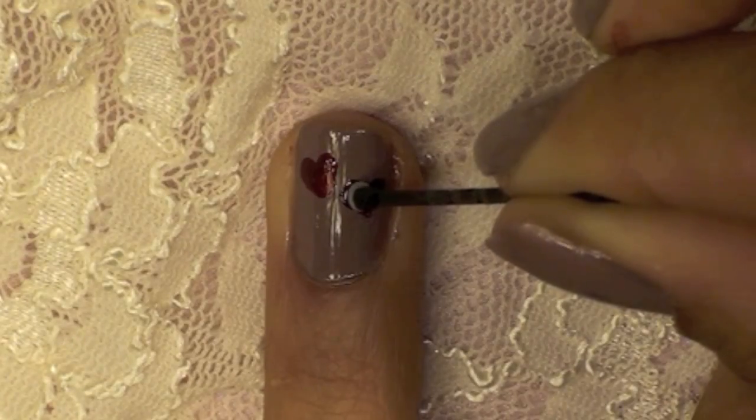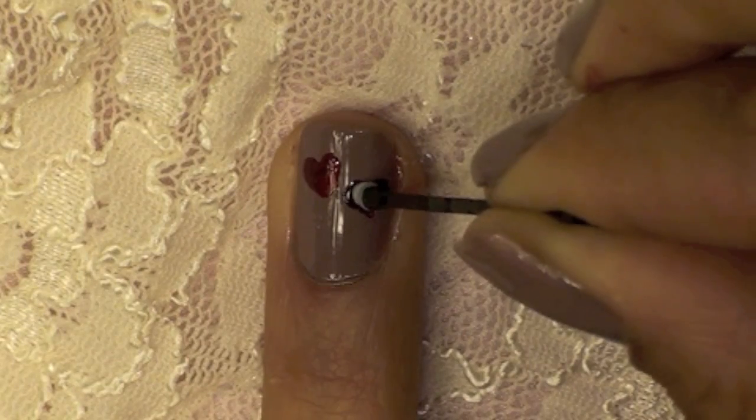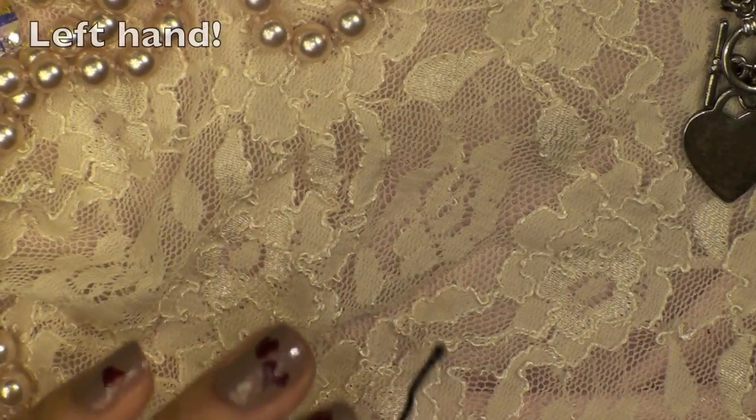Here you can see I'm adding another little color on top of the dark color, and this is just going to add a different little kind of look to the nail, but you don't have to do this.